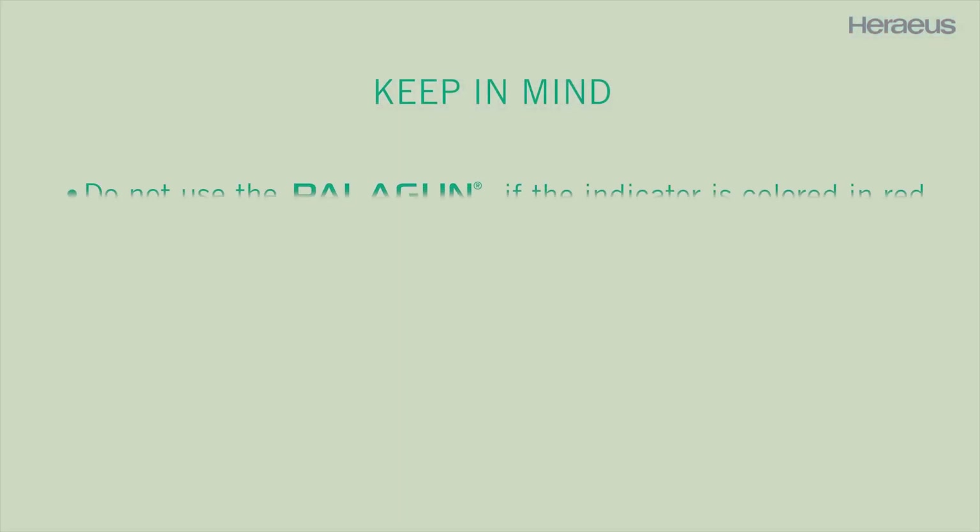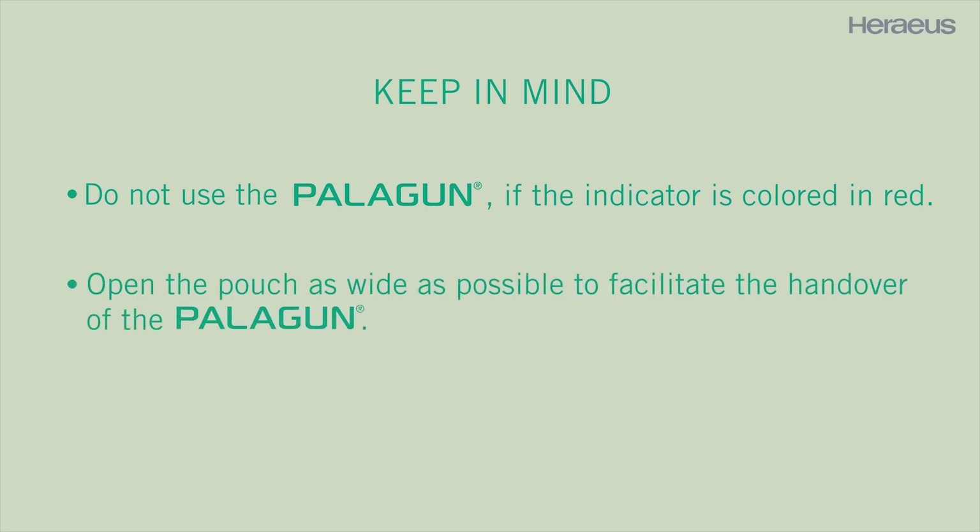Keep in mind: do not use the Palagon if the indicator is colored red. Open the pouch as wide as possible to facilitate the handover of the Palagon.